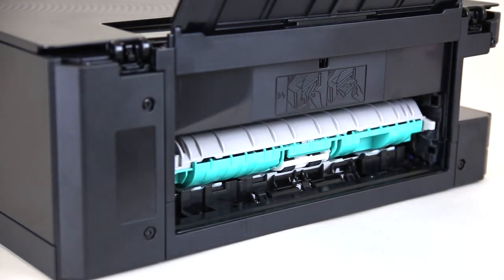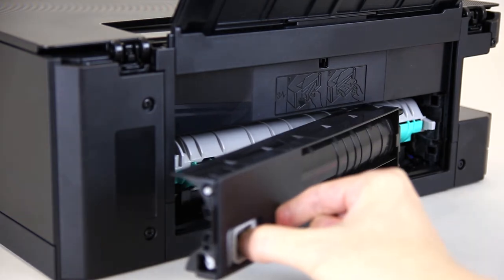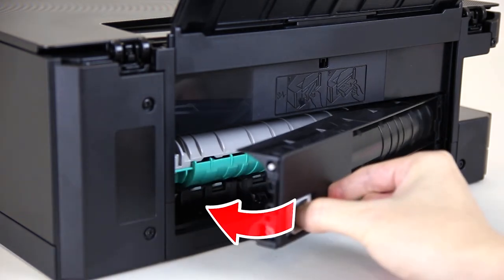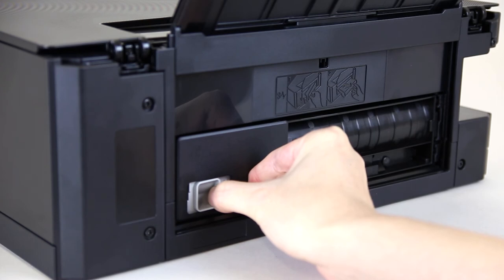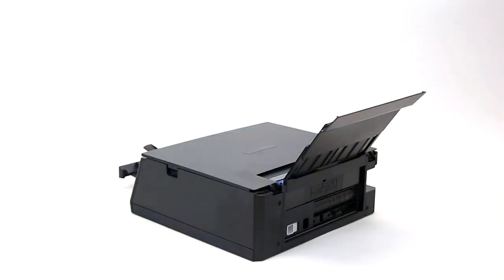Reattach the rear cover by pulling the lever and inserting the edge into the slots on the right side of the printer. Push in the rear cover firmly until you hear a click. Check that paper isn't jammed in other areas of the printer.